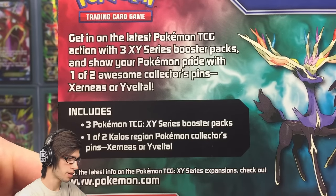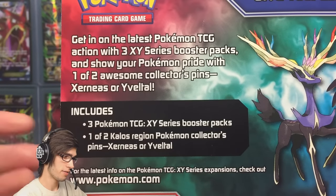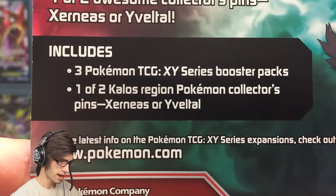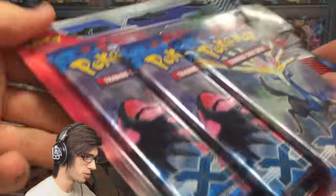Before we go any further, let's read the back. It says: get in on the latest Pokemon TCG action with three XY series booster packs and a Pokemon pin — one of two awesome collectible pins featuring Zonius or Sylveon. It includes three packs and one of the two featured pins.